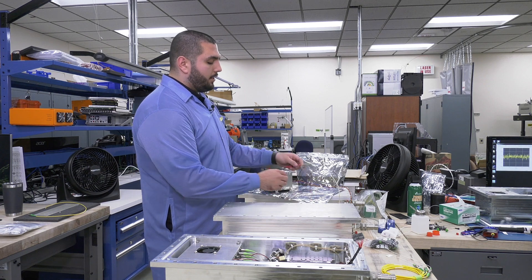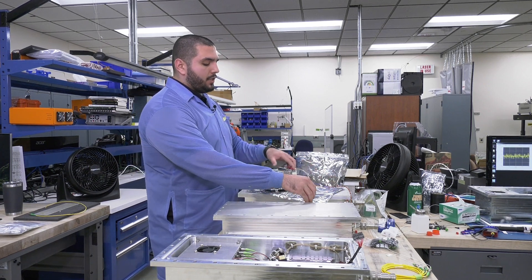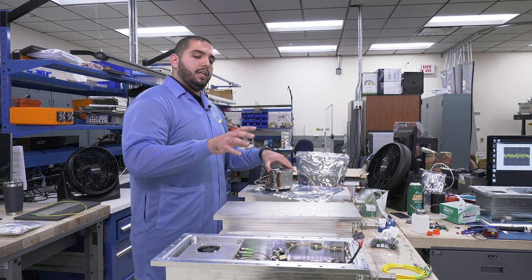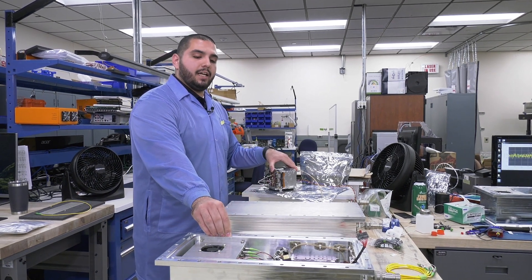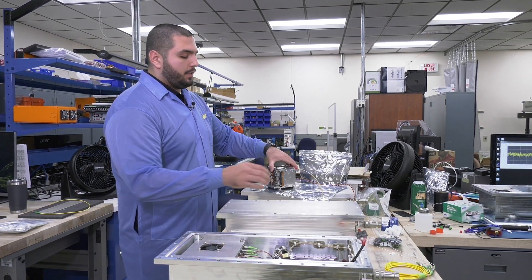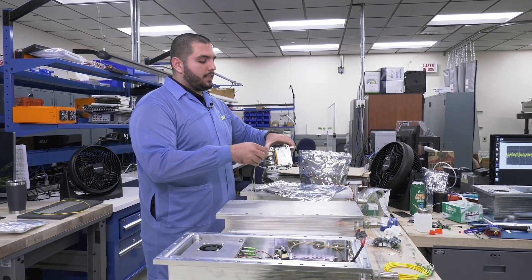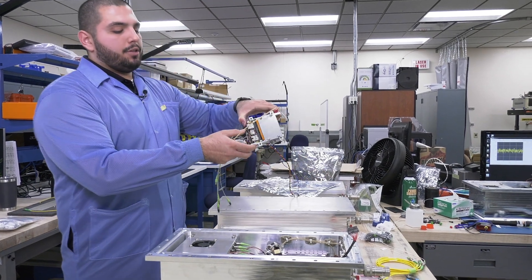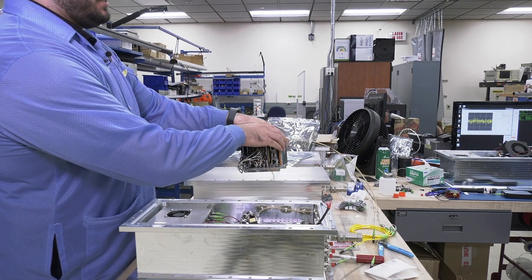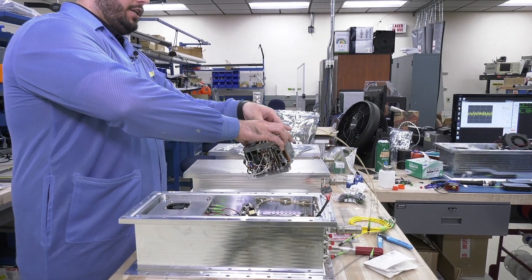Here is the actual avionics system — the actual electronics of the FOSS system. The next step is going to be putting it into a ruggedized enclosure that has been specifically designed and tested to survive a space application of a rocket launch. The next step is to install the actual avionics systems and electronics of the FOSS system into that ruggedized enclosure.